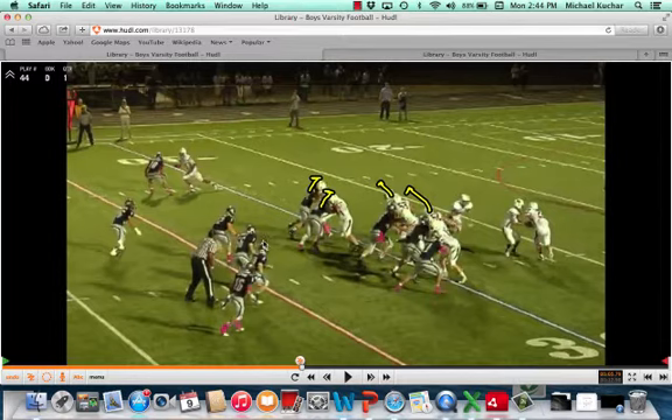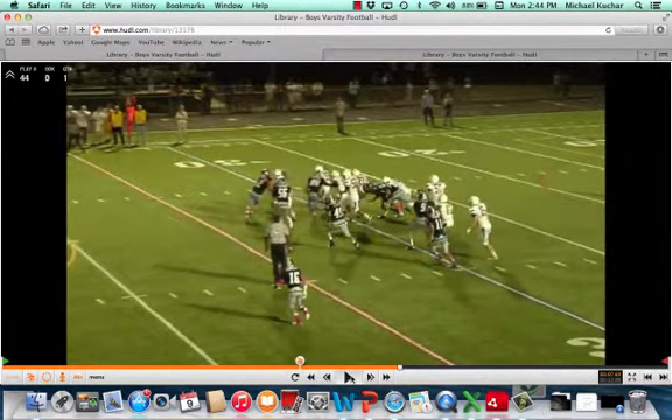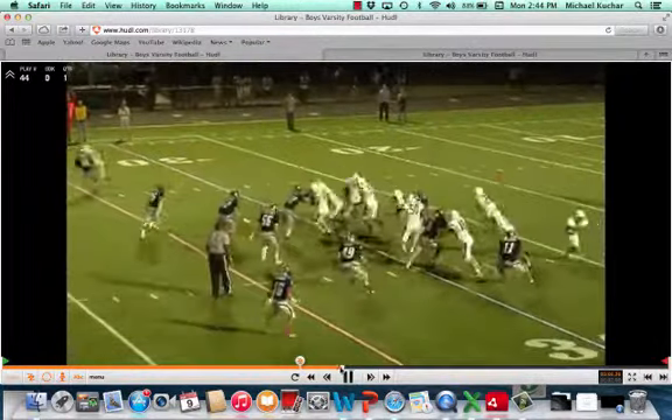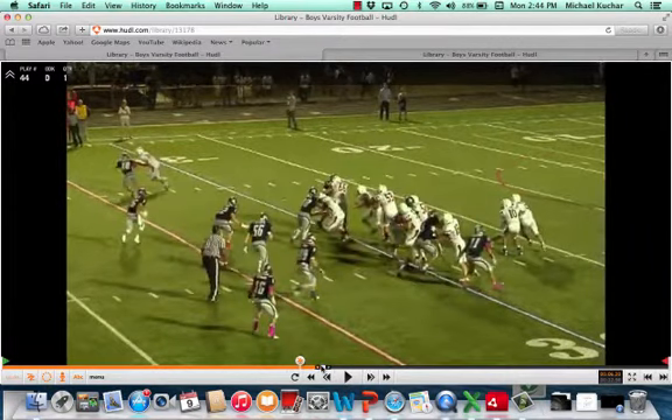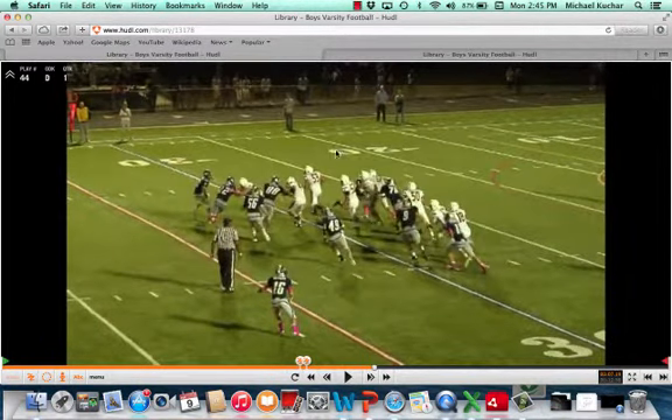He doesn't have the force player backside — you have the invert safety as a force player, so he's full go. This player is taught to track the backside hip; he's the cutback player. There's your Mike, there's your Will, and the safety is the cutback player. Turns out to be an excellent play by the nose as he works to get penetration in that strong side A gap and flatten out down the line.